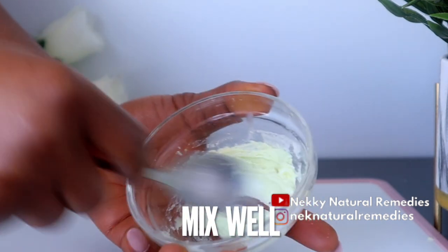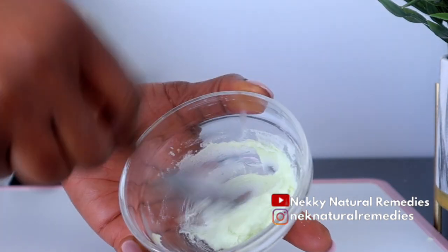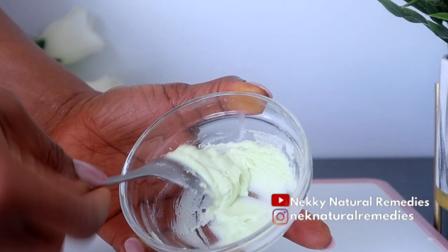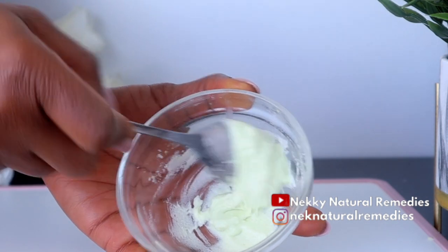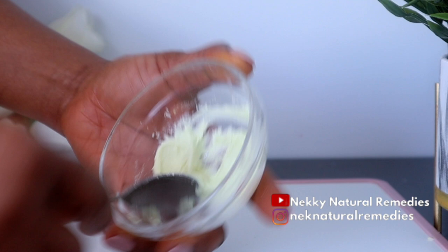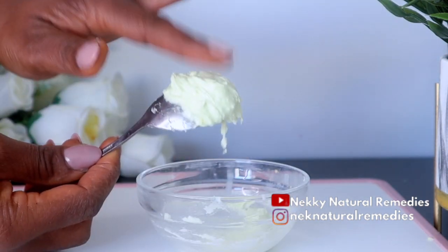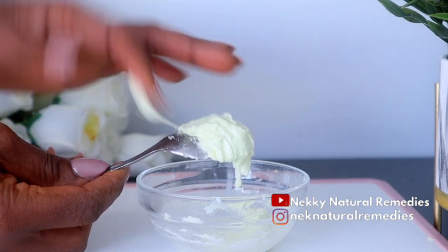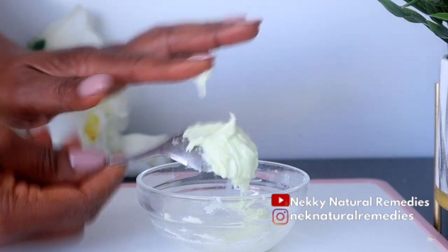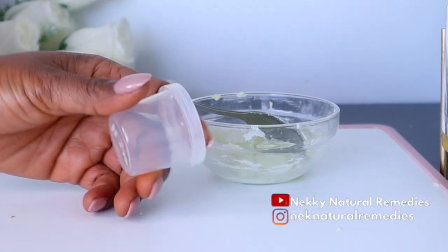After adding one teaspoon to one tablespoon of toothpaste to the bowl, it's time to mix and combine everything together. This is an amazing recipe that will help to brighten your teeth and remove tartar buildup. After mixing everything, this is the consistency you're supposed to get — it's like a paste. You can test it with your finger, and after that transfer it to a container for storage.